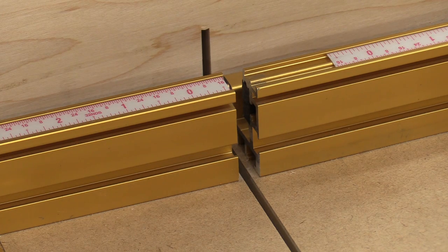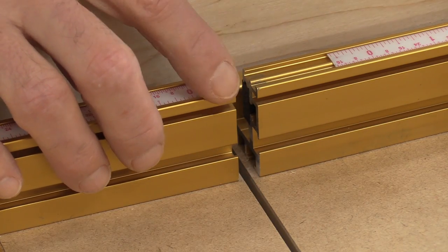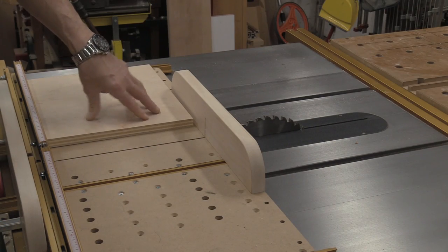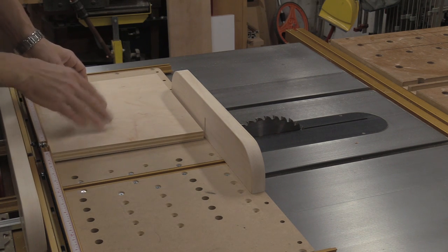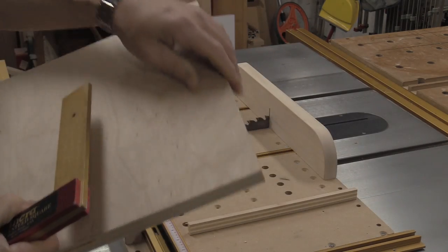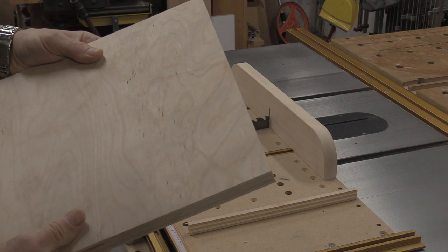If you have a SawStop, make sure the anchor fences are at least a sixteenth of an inch away from the kerf line to avoid cutting into the metal and setting your brake off. Now that's tightened down, I lower the blade a little and do a test cut. I make the through cut through the front and back piece and cut a piece about eleven and a half inches wide — and the first test cut came out perfect. I'm not going to mess with it anymore.